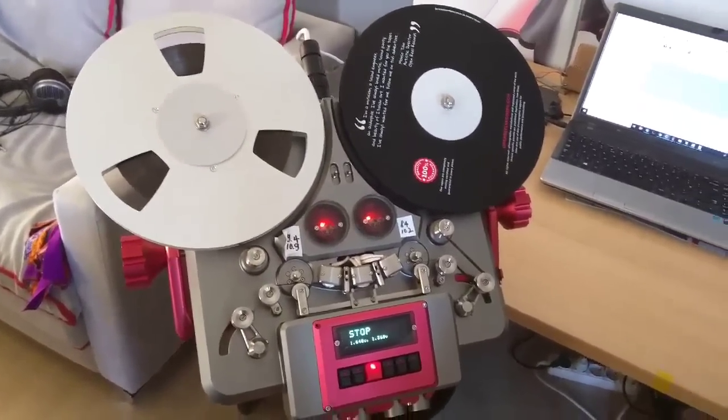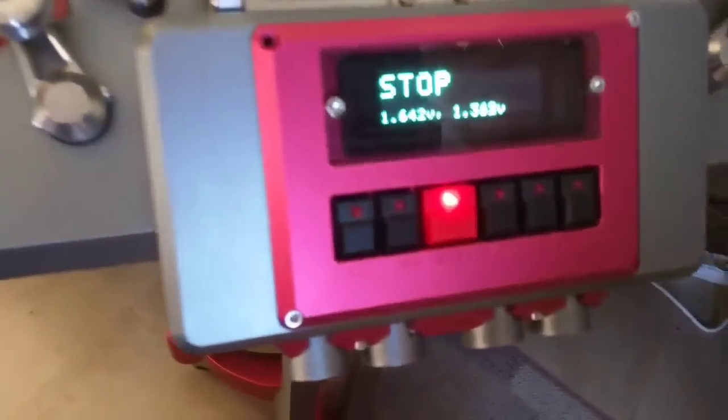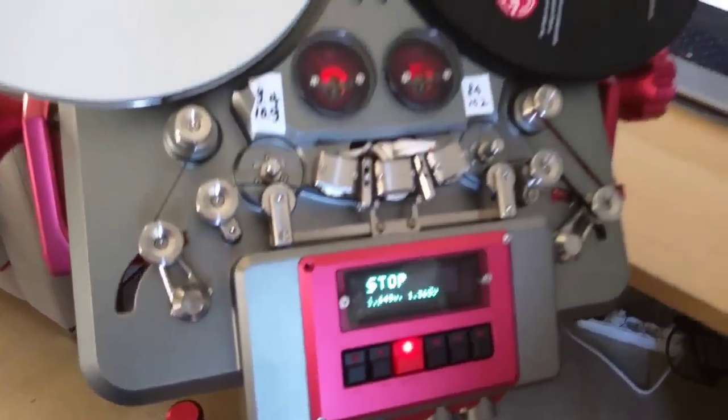So welcome to the TRX — the most beautiful, most incredible new tape recorder ever built.